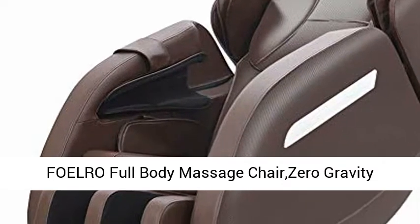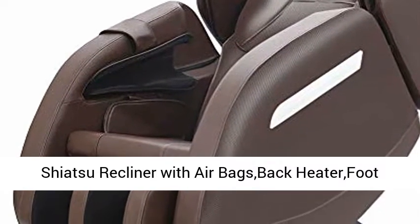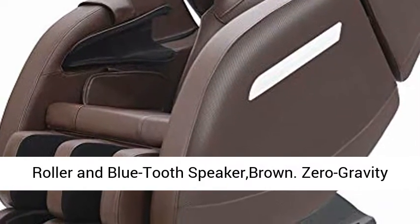4 Row Full Body Massage Chair Zero Gravity Shiatsu Recliner with Airbags, Back Heater, Foot Roller, and Bluetooth Speaker, in Brown.